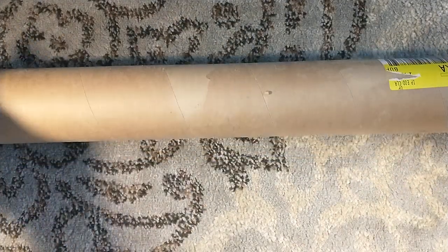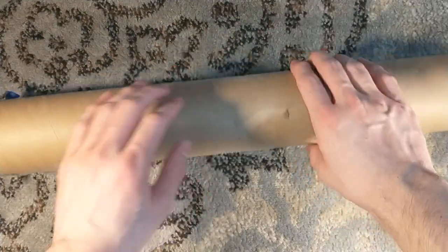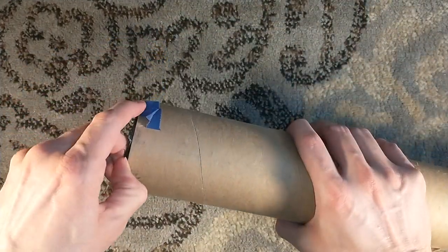Hello, and welcome to a Suntup untubing, courtesy of Franz Smit, all the way out in South Africa.